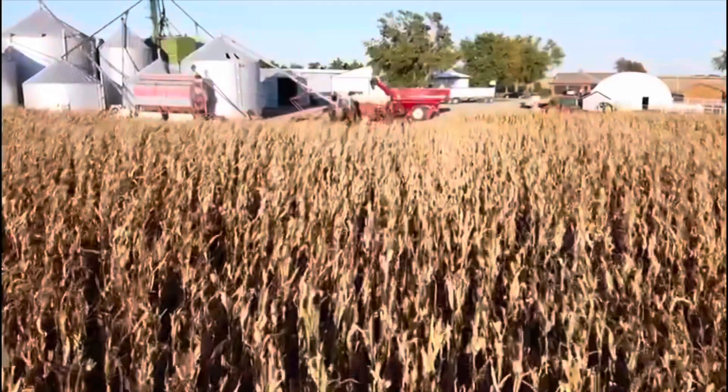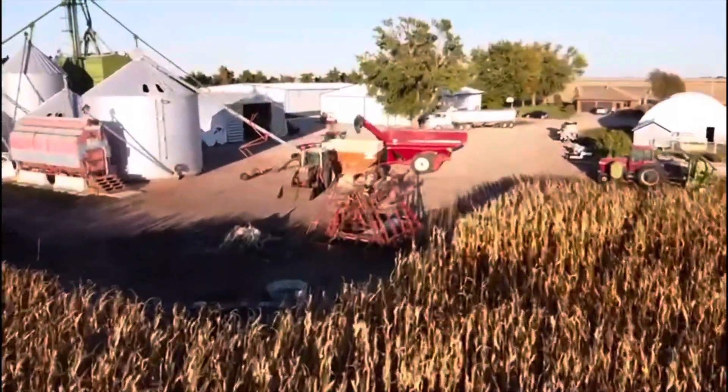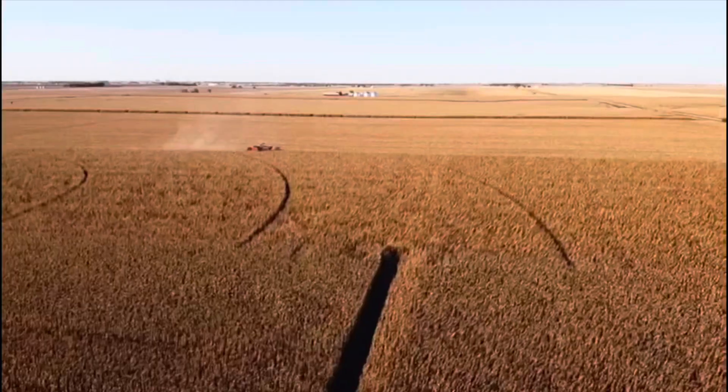Hey y'all, welcome to my kitchen. I was born and raised in the south, in the city, and now I live in the midwest on a farm and I love it. Other things I love are Jesus, my family, and everything food.